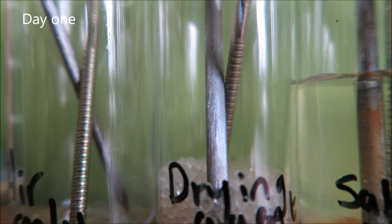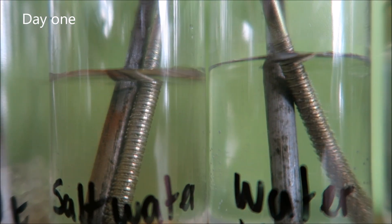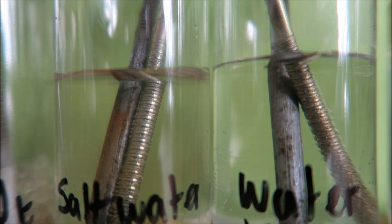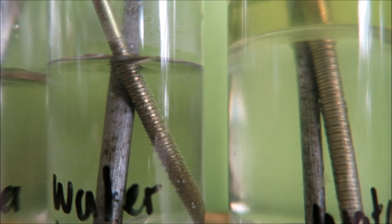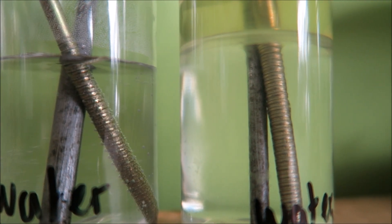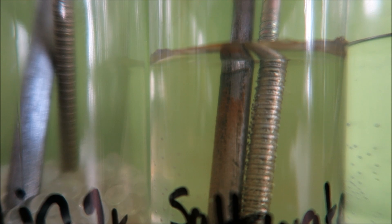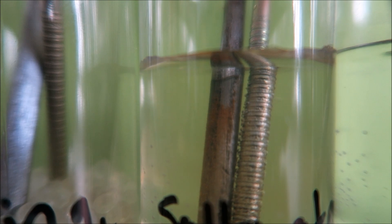Day one and we can see that the air and drying agent look pretty clean. But the one in salt water and the one in water have already started to go quite rusty. This is quite a surprise - I didn't think they would go rusty this quickly. The one in salt water is really starting to go quite rusty, whereas the galvanised nail in there isn't.